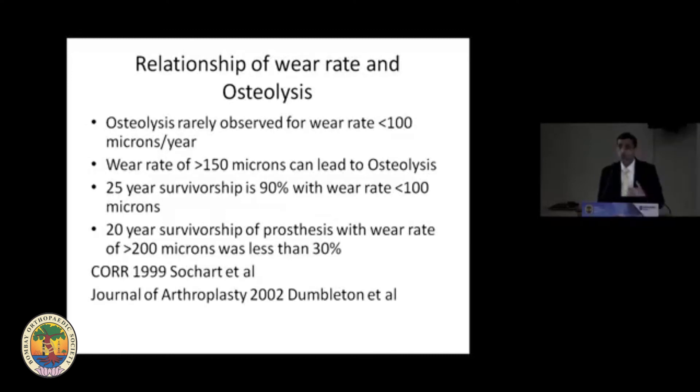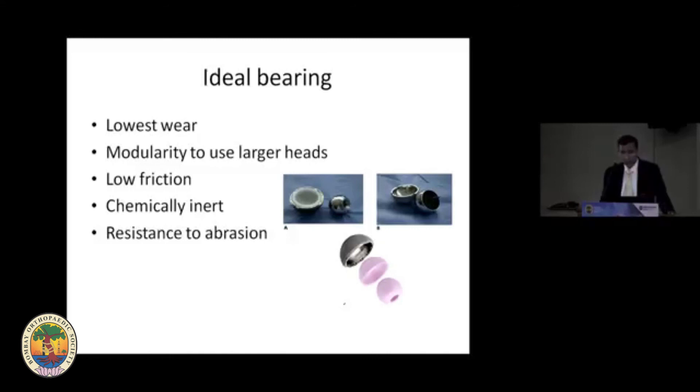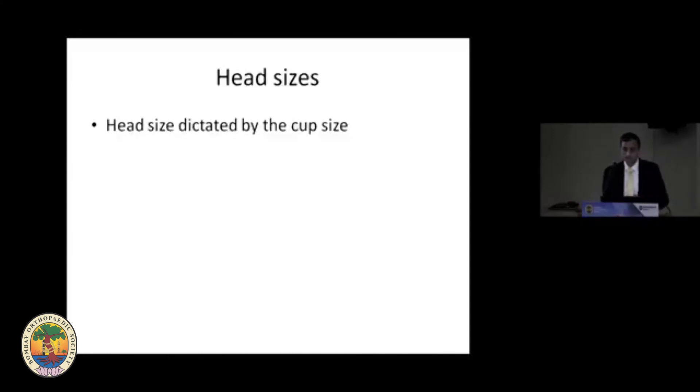Looking at wear rates: if osteolysis is more than 200 microns, 30 percent survivorship was seen at 20 years. Ceramic on ceramic, ceramic on poly, metal on metal, or metal on cross-linked polyethylene are all less than 20 microns, with ceramic-on-ceramic being the lowest at 1 micron. In summary: for young active patients, hard-on-hard ceramic-on-ceramic is best but cup placement is critical. For hard-on-soft, ceramic or oxinium on highly cross-linked polyethylene is preferred. For less active patients over 70, CoCr on XLP can be the choice.